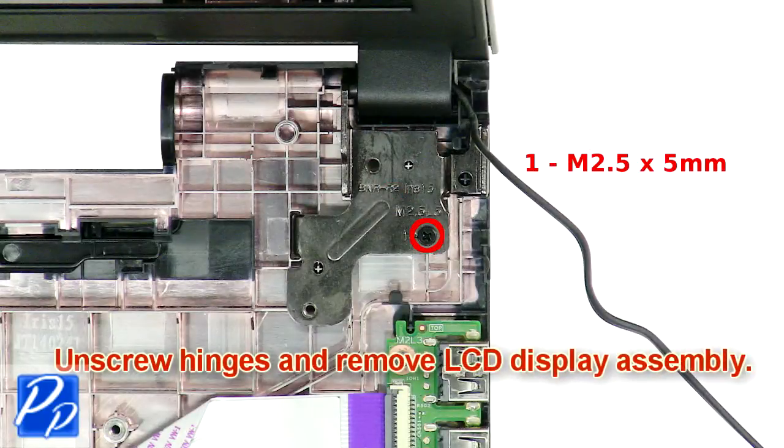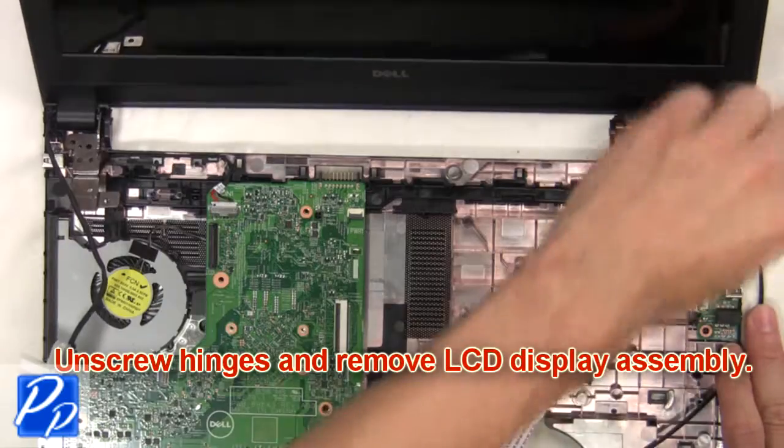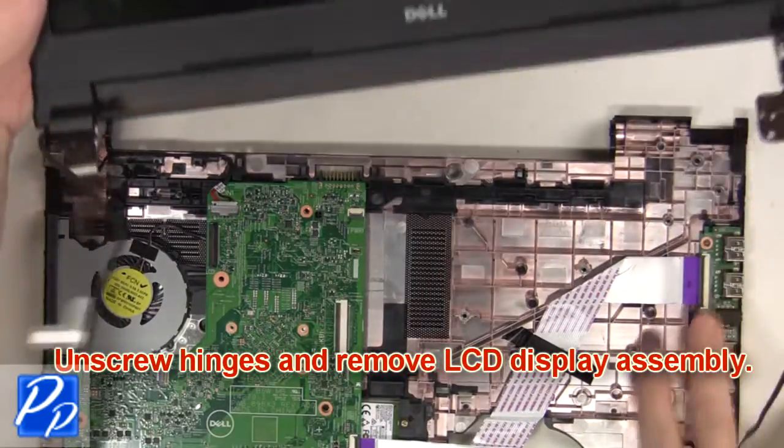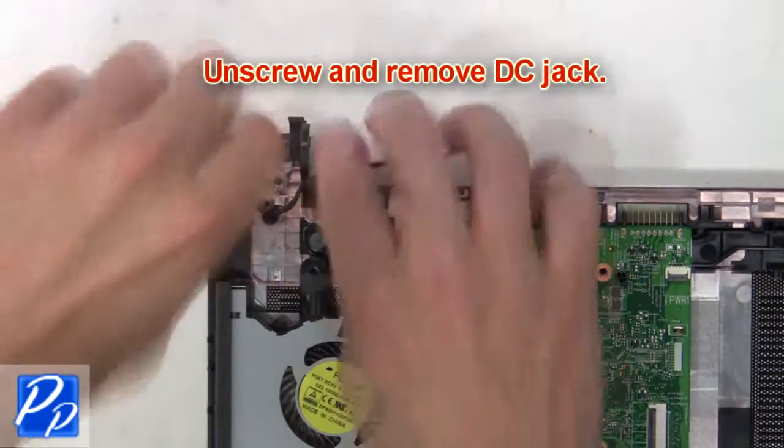Then unscrew the hinges and remove the LCD display assembly. Then unscrew and remove the DC jack.